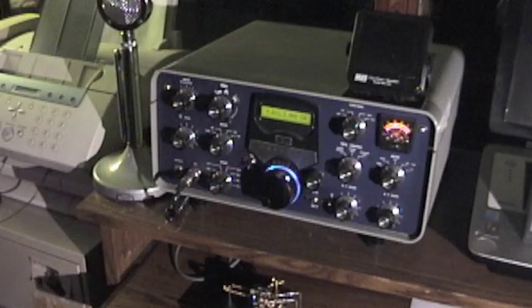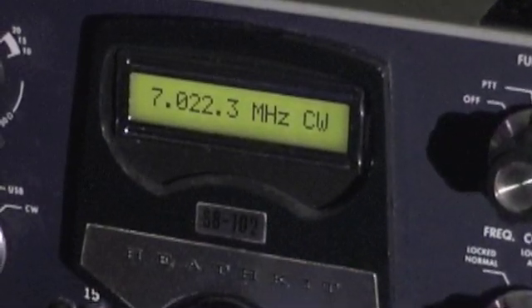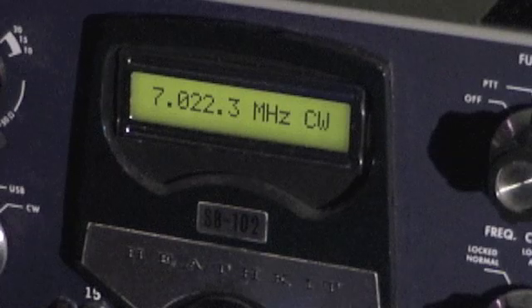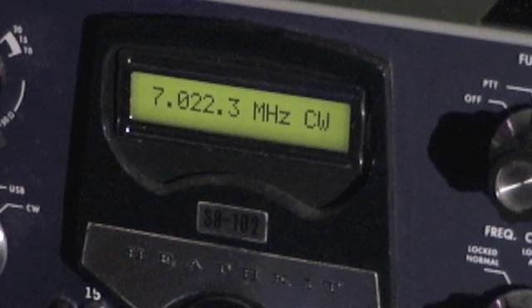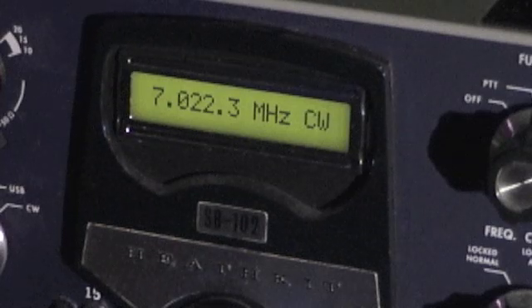The most obvious difference from a typical SB102 in this one, aside from the color and blue LED glow that you see around the tuning dial here, is the digital readout. The readout assembly is a DFD2 unit available as a kit from Almost All Digital Electronics. This readout takes the inputs from the heterodyne oscillator, the VFO, and the BFO to generate an accurate operating frequency, which automatically adjusts for upper sideband, lower sideband, and CW.